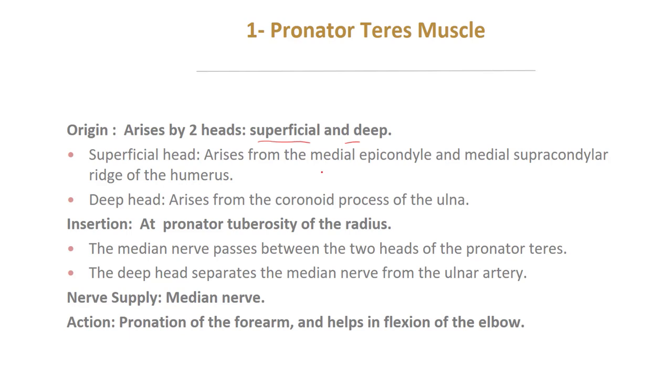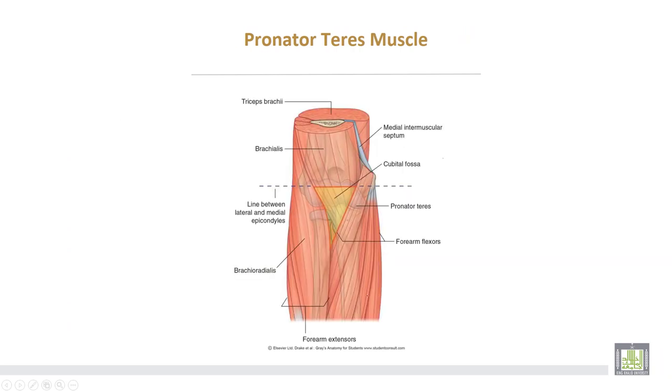The superficial head arises from the medial epicondyle and the medial supracondylar ridge of the humerus. The deep head arises from the coronoid process of the ulna. Insertion at the pronator teres into the lateral surface of the radius. The median nerve passes between the two heads of the pronator teres muscle. The deep head separates the median nerve from the ulnar artery. Nerve supply is from the median nerve. Action: pronation of the forearm and helps in flexion of the elbow joint.